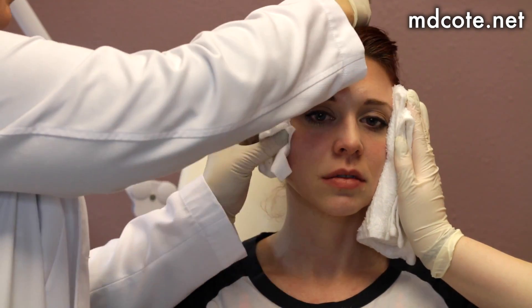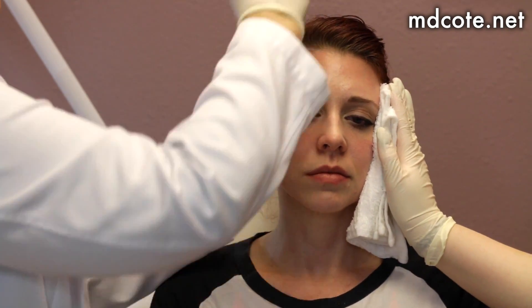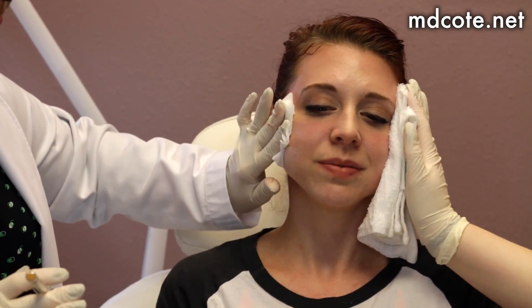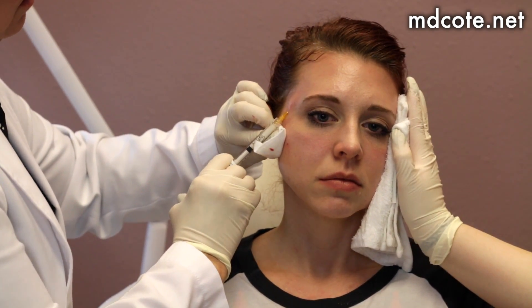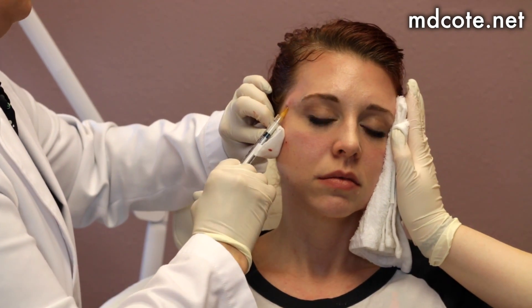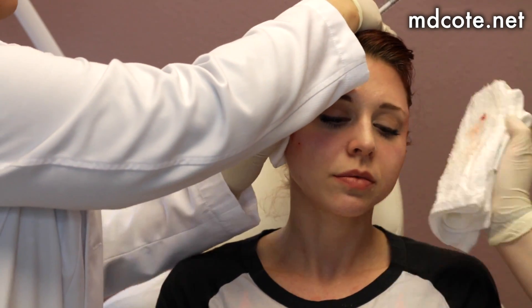Smile big — there's just that little bit of a gap right there. Relax, pinch. Great, we're all done.